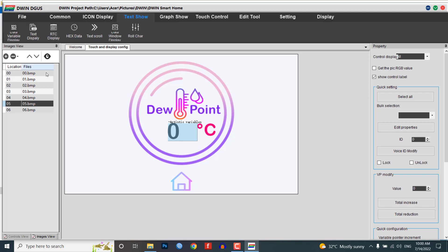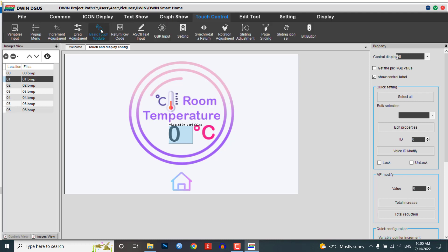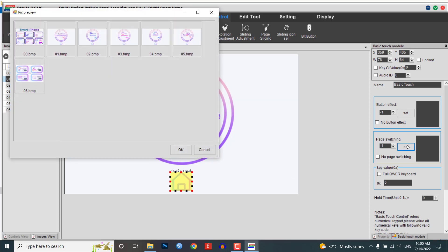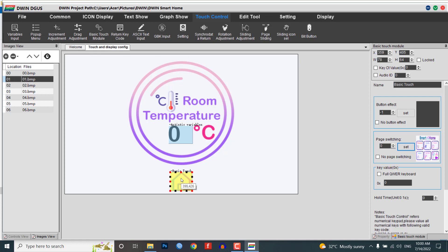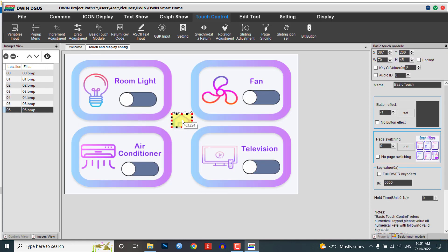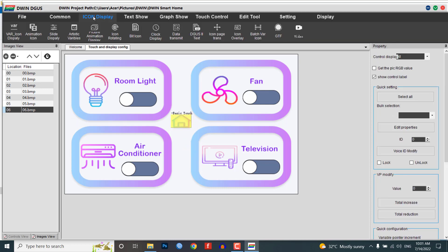Get back to the 01.bmp image and create a basic touch module for the home button. Select your page switching to the home page. Copy this module and paste it on every home button. You can resize the module as per your requirements. Now let's design our toggle switch buttons for controlling appliances like lights, AC, fan, TV, etc.